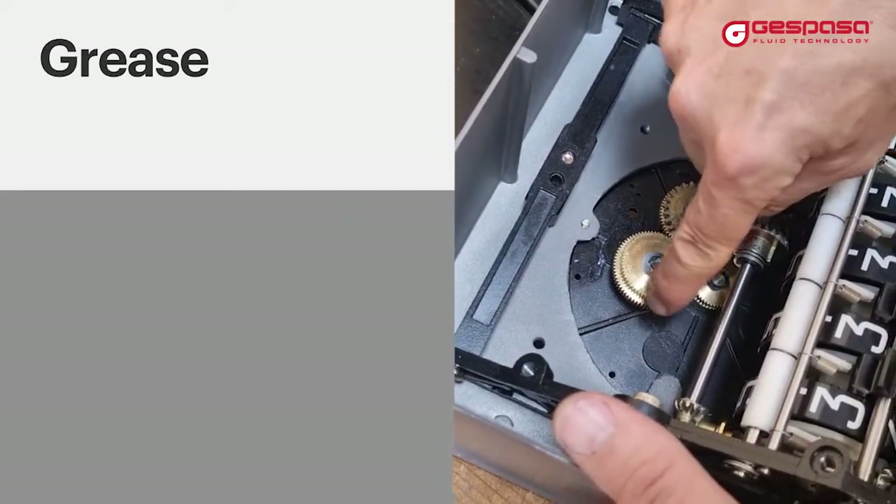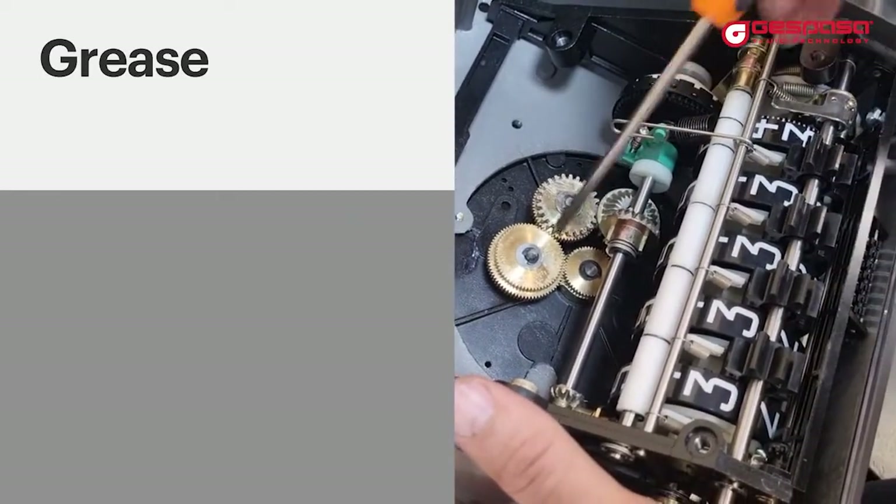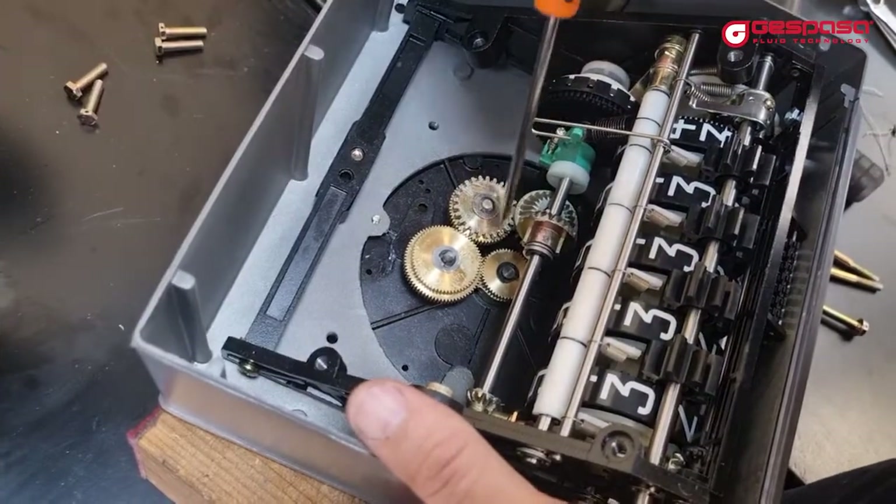Grease: metal gears should be greased periodically. Do not grease the plastic gears.